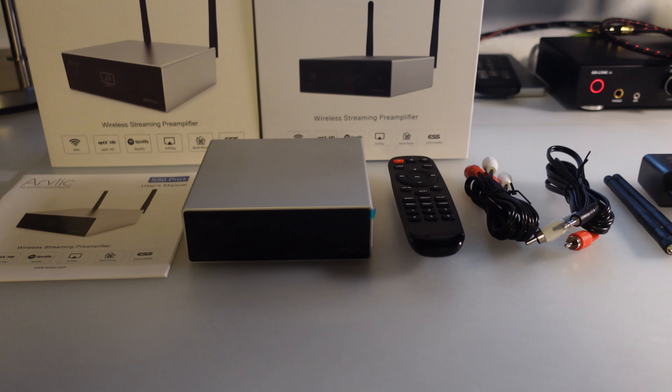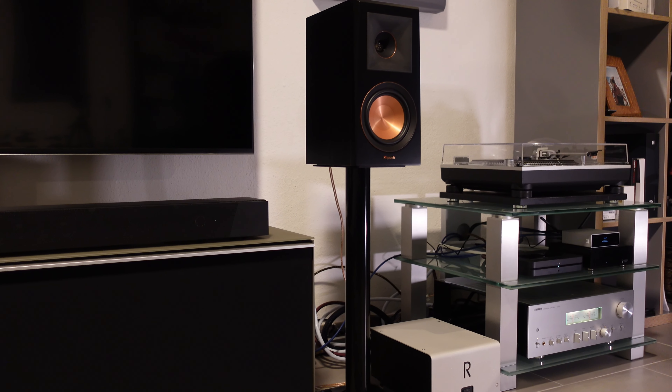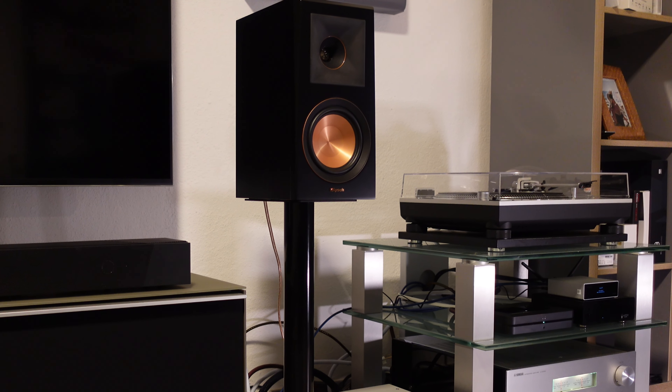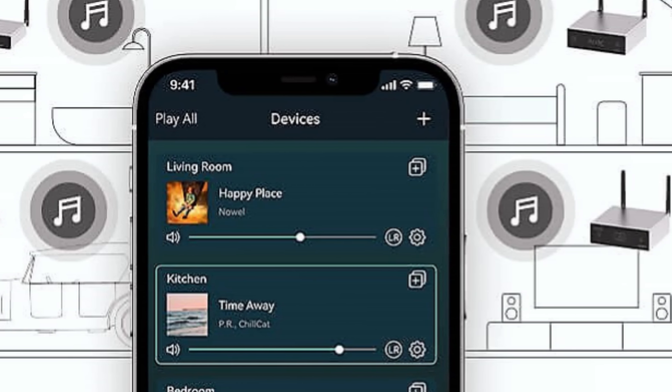Besides having numerous connections, the S50 Pro Plus is also packed with loads of features. The main purpose of this device is to add streaming to your existing setup. Thanks to the option to choose between fixed or variable volume for the line level outputs, you can connect it to either an integrated amplifier or even a pair of active speakers. Thanks to the digital outputs, you can also bypass the internal ESS Sabre 9023 DAC and connect it to an external one. Streaming options include AirPlay, Spotify Connect, and Apt-X HD Bluetooth 5.0, as well as UPnP and DLNA. The S50 Pro Plus can connect directly to most online streaming providers, letting you bypass Bluetooth, and can be part of a multi-room system with other Aurelic streamers.